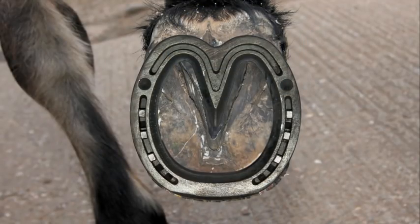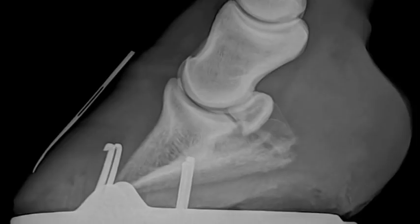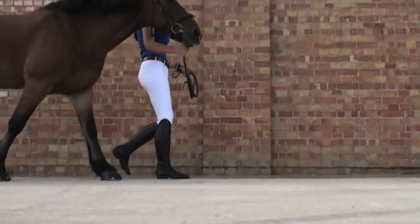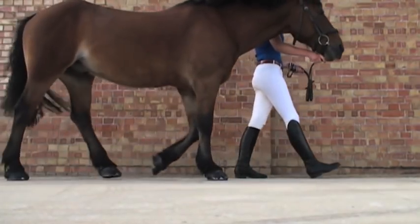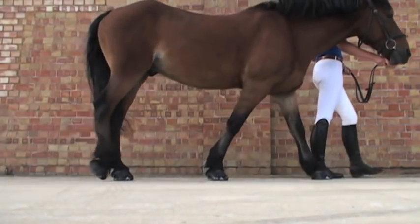The benefits of the Jim Blurton Heart Bar shoe in the treatment of laminitis are twofold. Initially, permanent positive support is applied onto the frog. Once the bony column has been stabilised, the Jim Blurton Heart Bar shoe would be fitted with marginal support, with positive support initiated during the weight-bearing aspect of the stride.